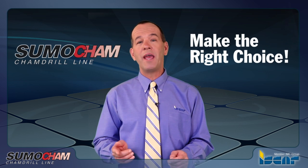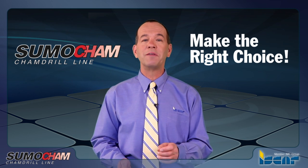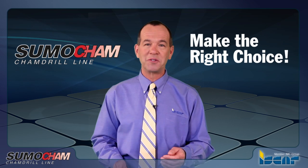The SumoCam interchangeable heads concept is your smart choice. For further information, please contact our local support team.